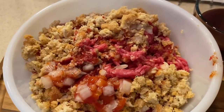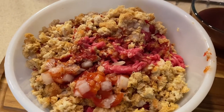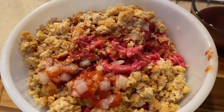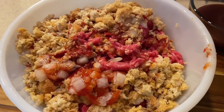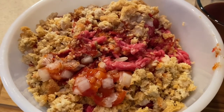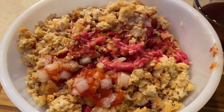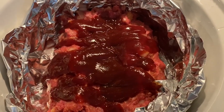I squeezed out the chicken broth from the stuffing. The reason I'm using stuffing instead of just dry breadcrumbs is because it gives that burst of flavor — that extra little bit. I'm going to mix this with my hands because that's the only way to go!